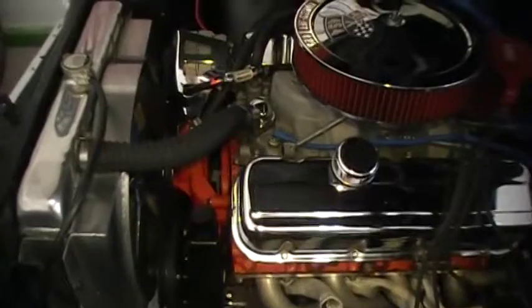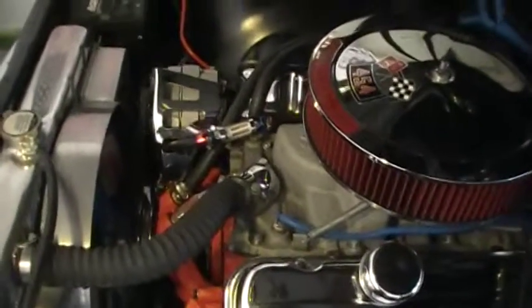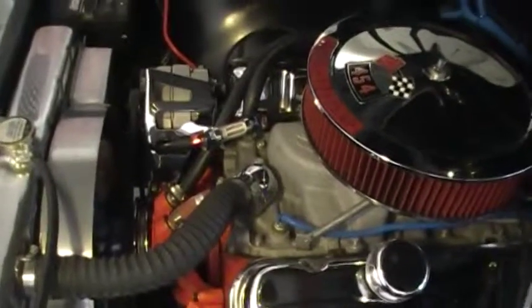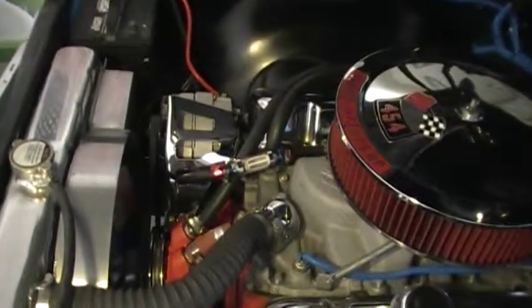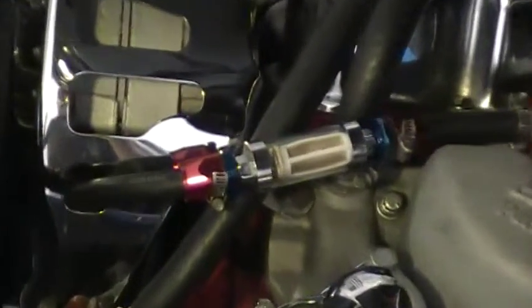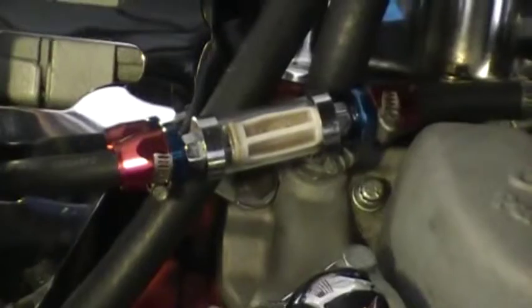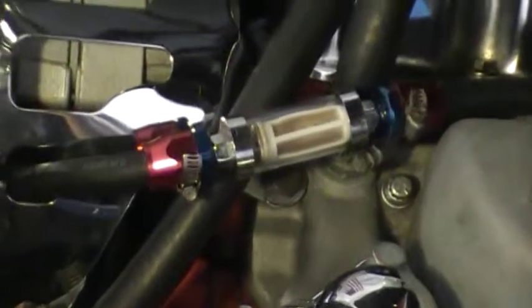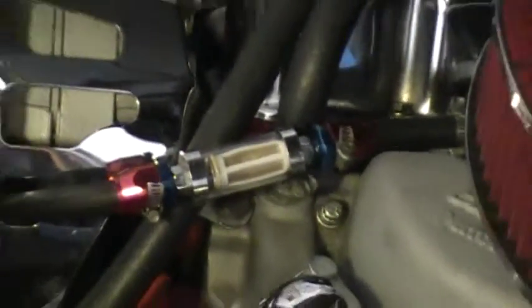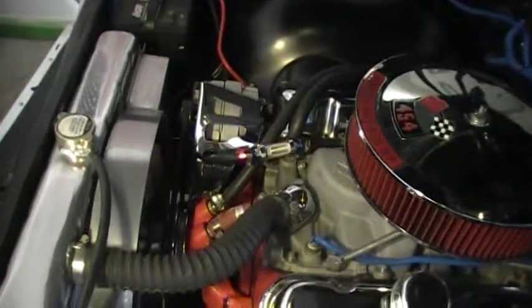Let's start under the hood where I've been doing some little things. Yesterday we got out here and replaced the fittings on the gas line. The filter was dirty so I found these AN fittings and put them on there, just thought they'd look better. There again, another project — it didn't cost anything.